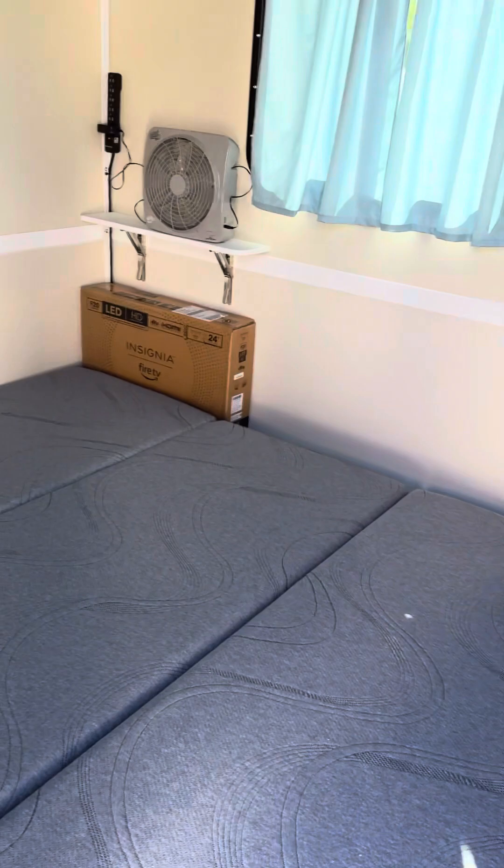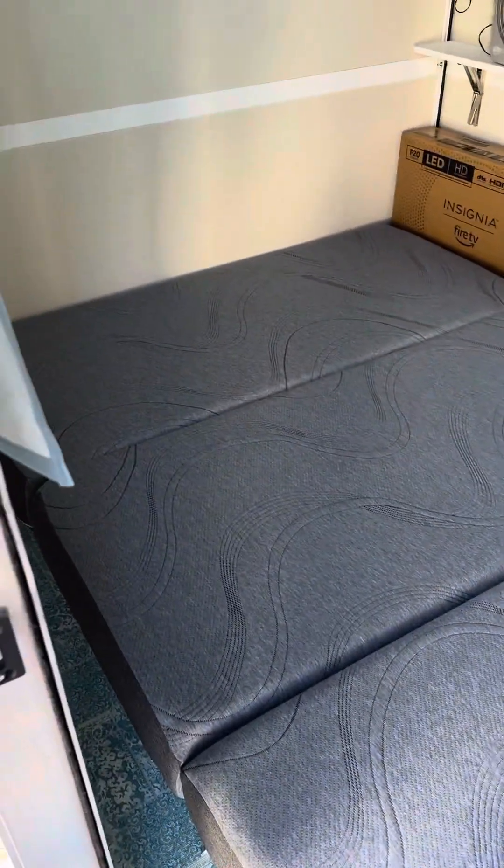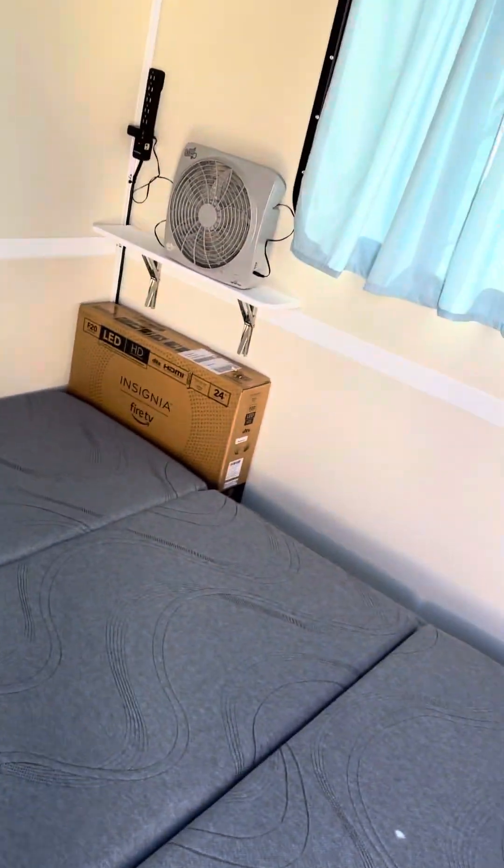Here's what the trifold bed looks like folded down. As you can see, there is some space on both sides of the bed.